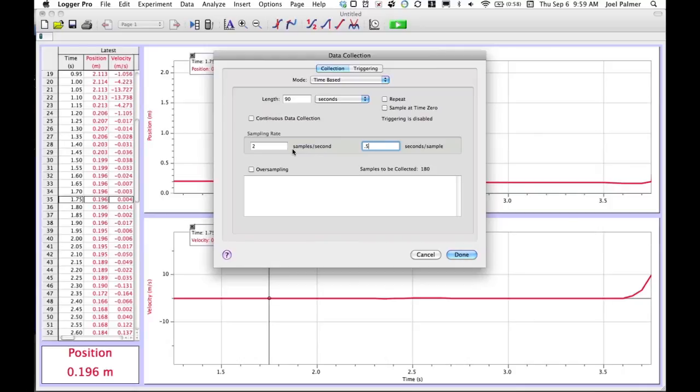Since we're detecting motion, the motion is changing fairly rapidly, but every half second would probably be fine. I'm going to change this to four samples per second, which gives us four data points every second — that should be fine enough for what we want, giving us 360 samples. Keep an eye on this: it's possible to get into the millions of samples and end up with a huge file. The default parameters are fairly reasonable, but if you wanted to collect data for an hour at 10,000 samples per second, you'd fill your hard drive. The default is five seconds at two samples per second, which works for most things, but it's probably not long enough for the hiker lab.